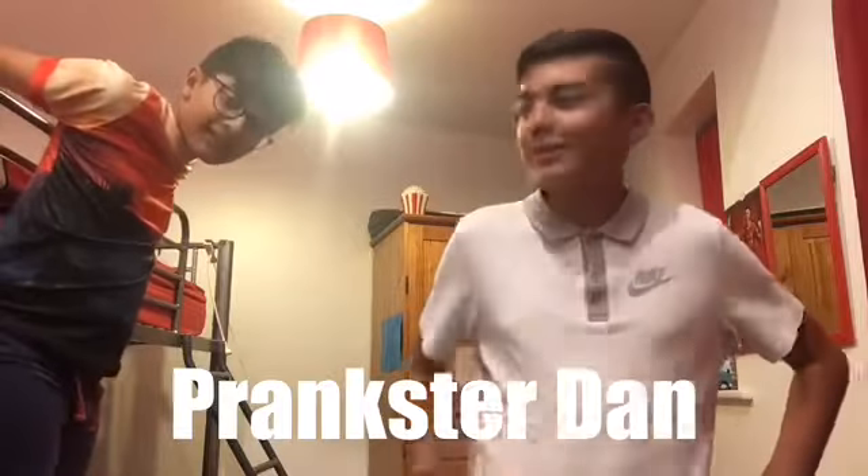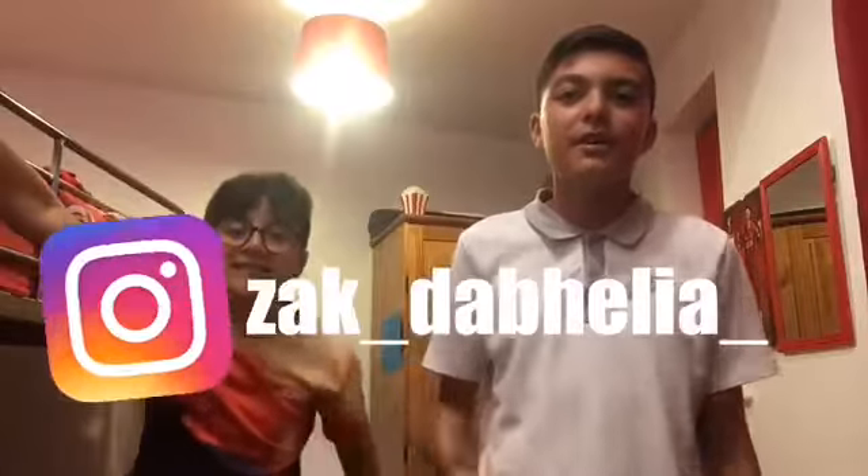Also check out Dan's prank channel, Prankster Dan — he's done a prank but hasn't uploaded it yet. Check out the Video Brothers too — they'll all be in the description. Also check out my social media, my TikTok and Instagram, also in the description. My last video was prank calling fast food restaurants, which was honestly so funny. Anyway, thanks so much for watching — peace out!